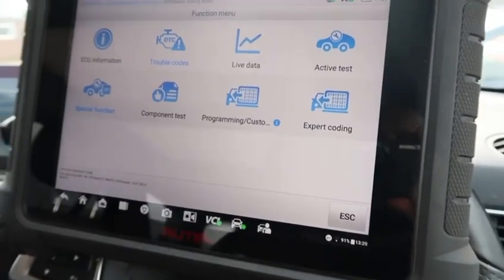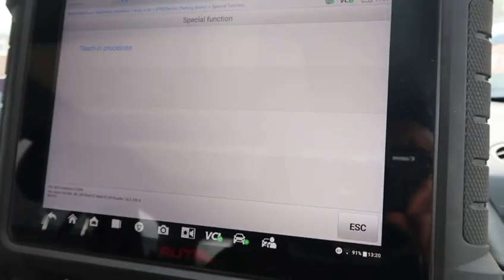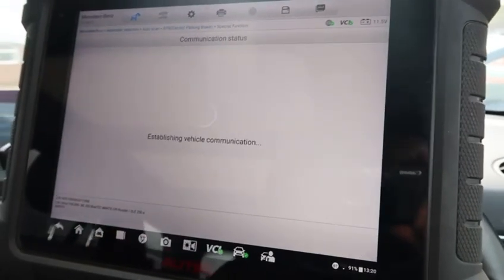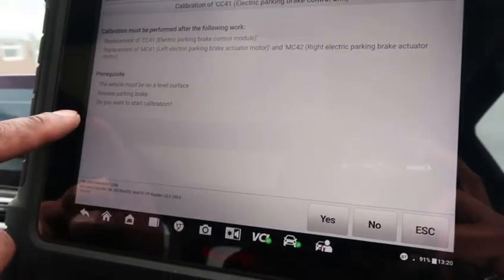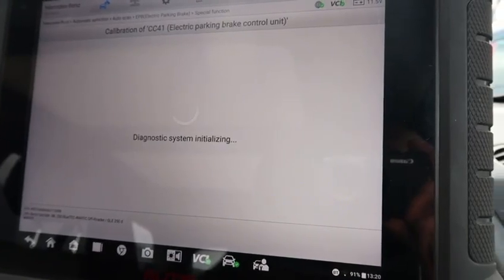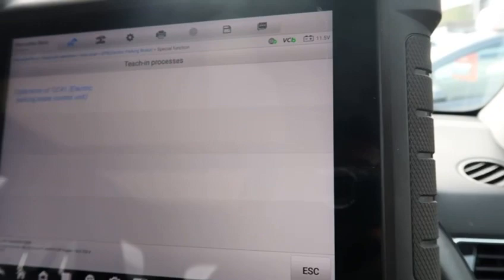Showing the procedure again from another angle: going into the electronic parking brake module, special functions, teaching process, electronic parking brake. Make sure it's on a level surface, release the parking brake, start calibration. You can hear the motors working at the back. Calibration successful.